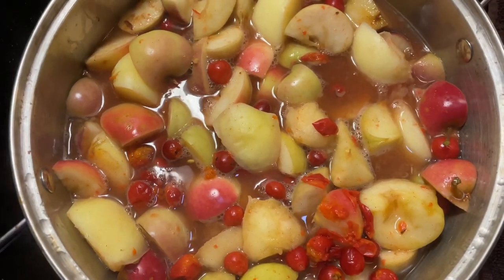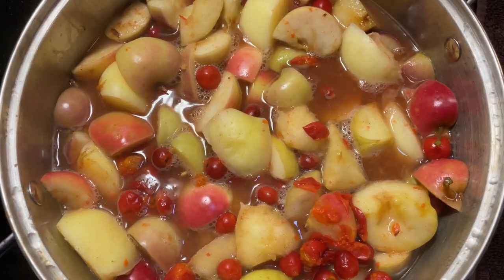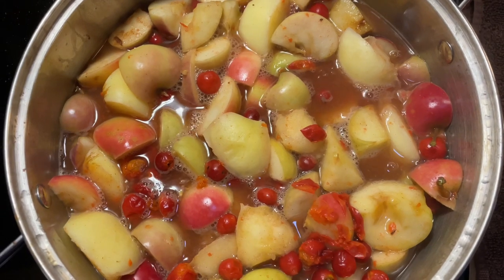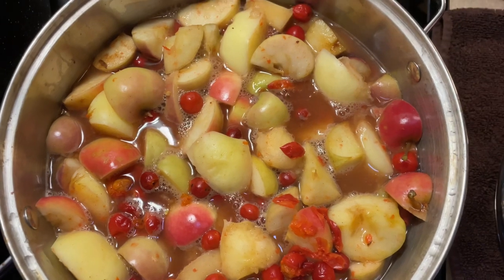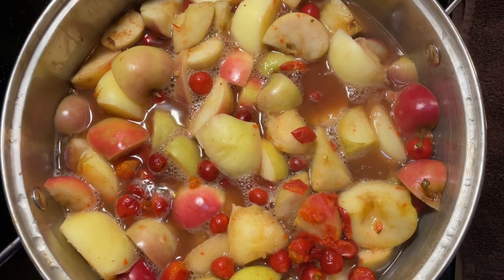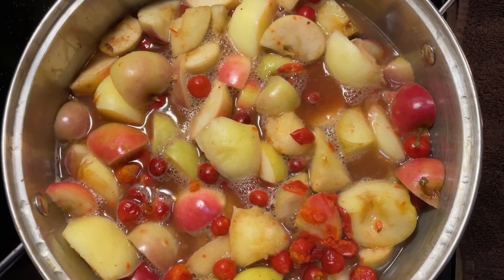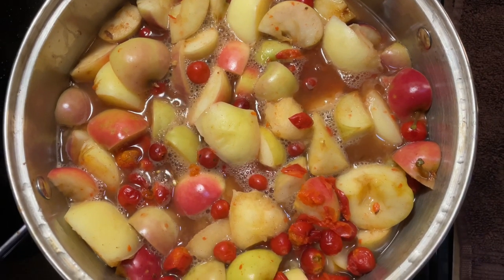Our concoction has been boiling for 10 minutes. Now reduce it to low — it's going to take anywhere from 30 to 60 minutes depending on how hard your apples are, because we want to get them really soft, but not so soft that they're falling apart, because we don't want our jelly to be cloudy with mushy apples — just enough to release their flavor. These apples are quite soft, so I'm thinking I'll only need about 20 or 30 minutes.